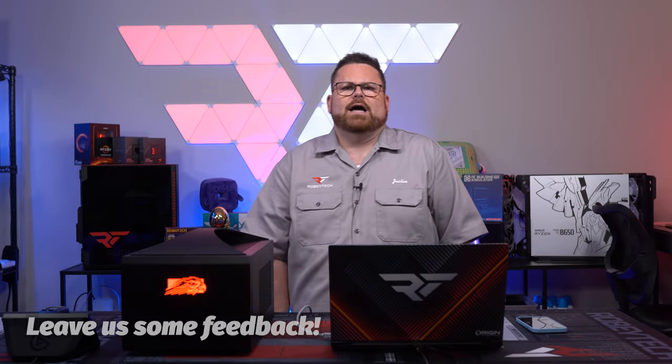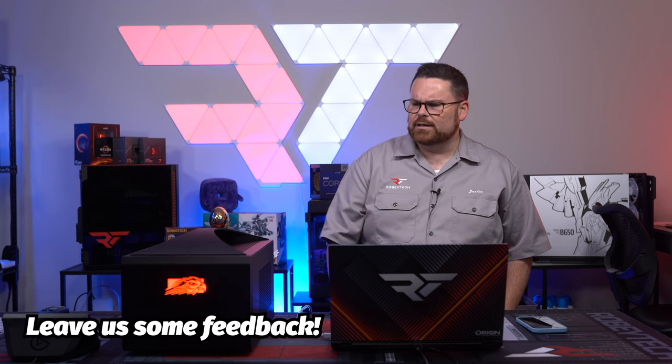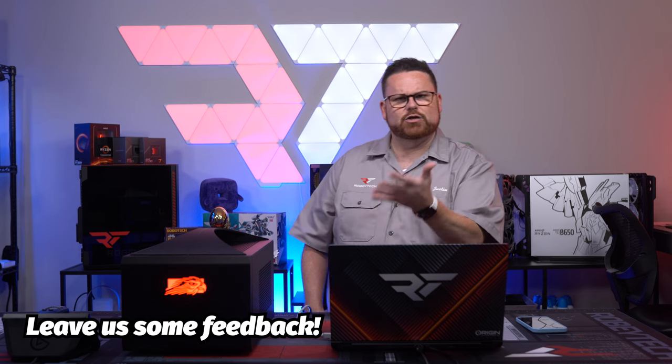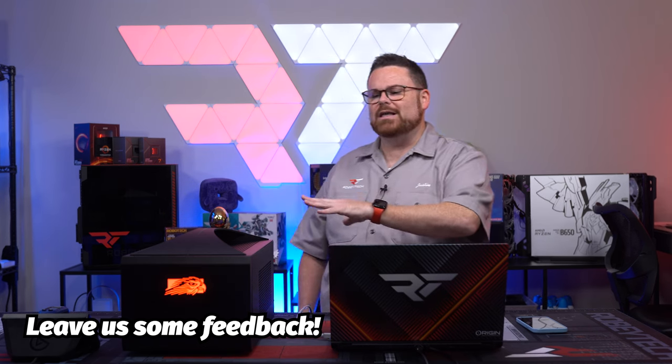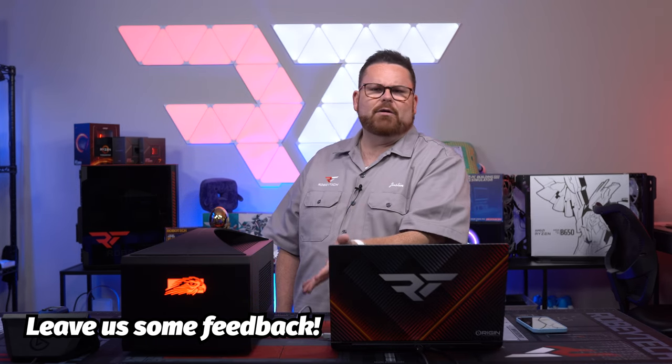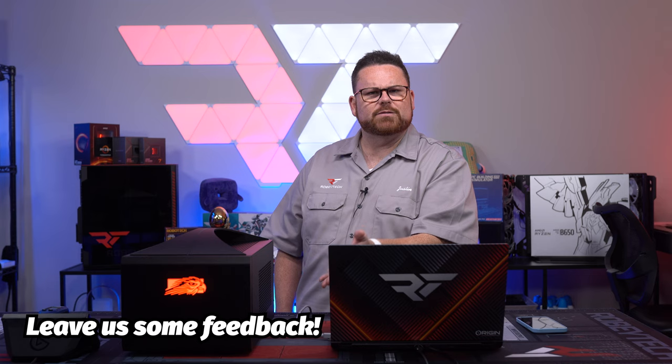But that is it for this video. I would love to know your thoughts on this rig — let us know down in the comments below. Would you buy something like this? Is this something you're even interested in? Would you love to have a system like this? And how many of you guys actually have a use for it, and what would that use be?